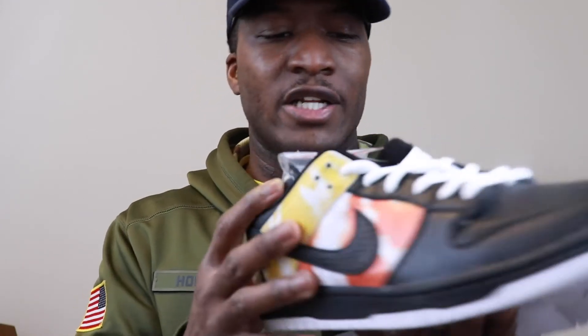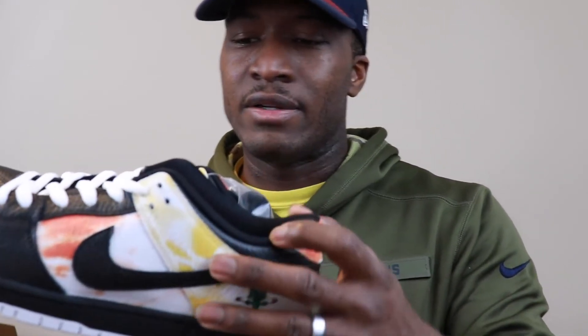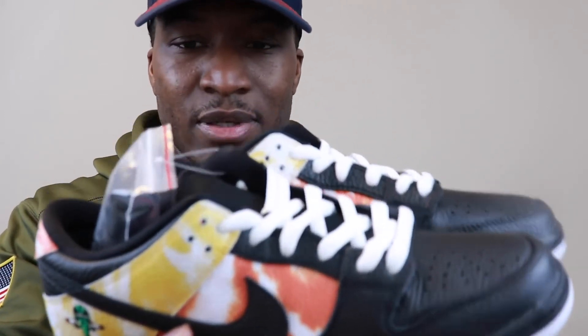These came out years ago with the back being just solid orange, but they decided to change it up with the tie-dye and pay homage — I forget the person's name — but they went the tie-dye route to pay homage, man. SBs are coming back — what y'all think? Do y'all like these? They came with an extra set of laces, and I think the black laces would look better in my opinion. Let's go ahead and jump straight into the review.